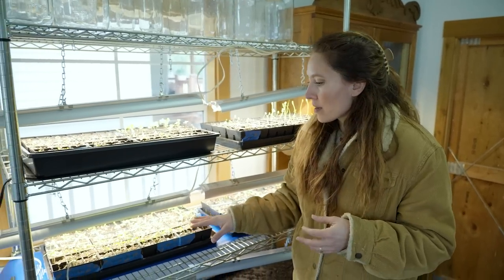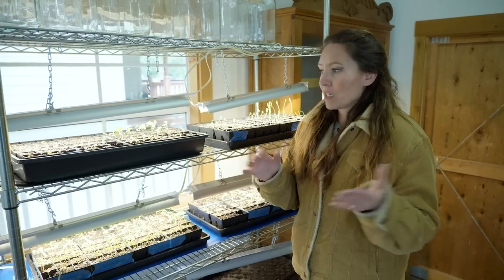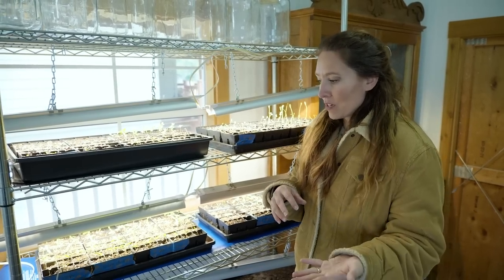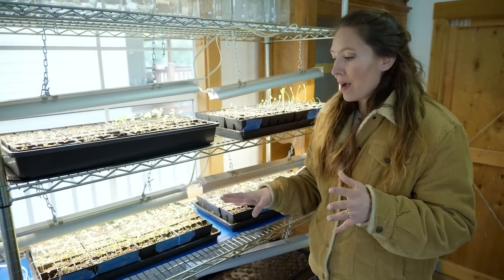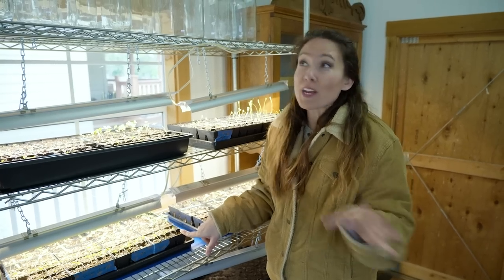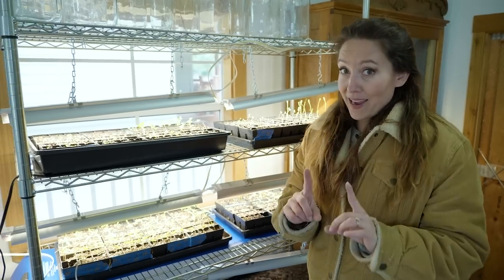You can buy starts, especially if you miss that window - but for example with my tomatoes and pepper starts, if I wait too long I can't direct sow them. Even if I start them indoors a couple weeks before planting time, our growing season is so short that I just wouldn't get a harvest before the frosts came. So there is an actual window where I can start my tomato and pepper starts, and if I miss that I'm really out of luck for that year unless I buy them. I was a little bit late getting my tomato starts started.